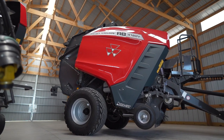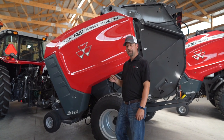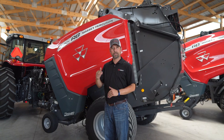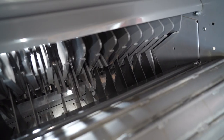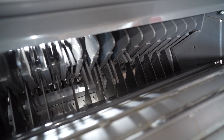First, we're going to look at our RB 4180V. This is a 4x6 silage cutter baler. It is a variable chamber, so you can make a smaller bale down to 33 inches or all the way up to 6 feet. This also comes in a 4160V, which is a 4x5 version. These balers come standard with 17 knives. You can run all 17 knives, 8 knives, 9 knives, or 0.